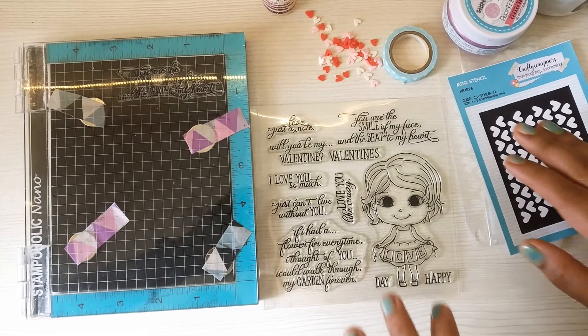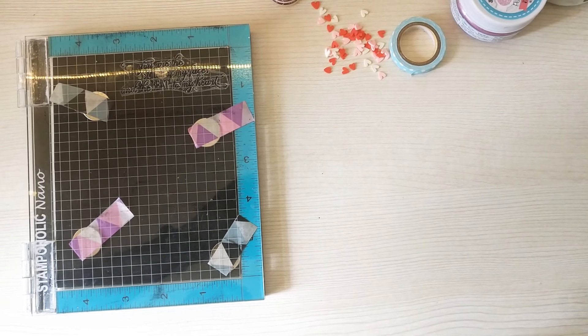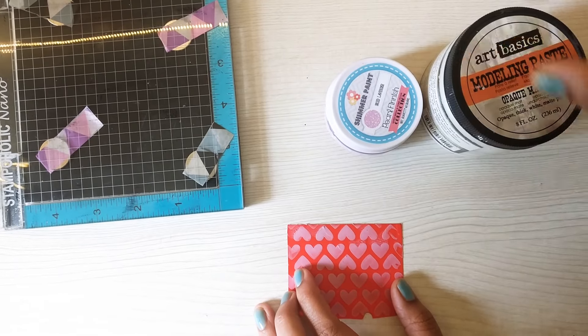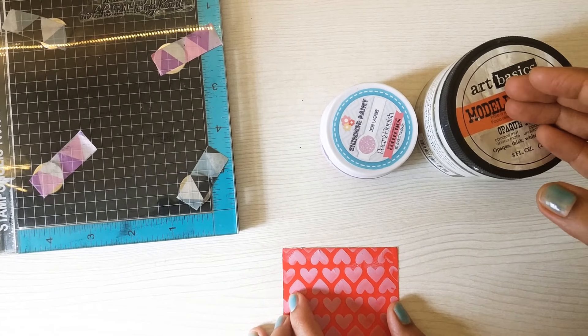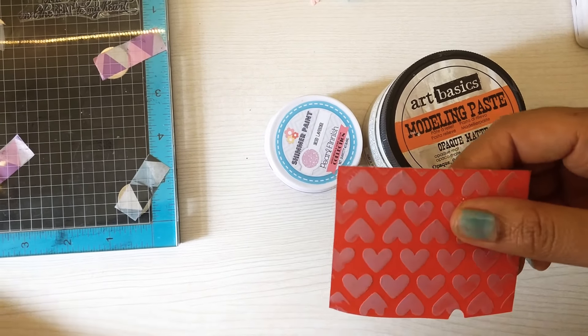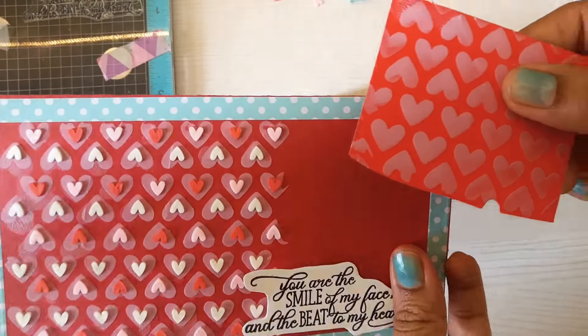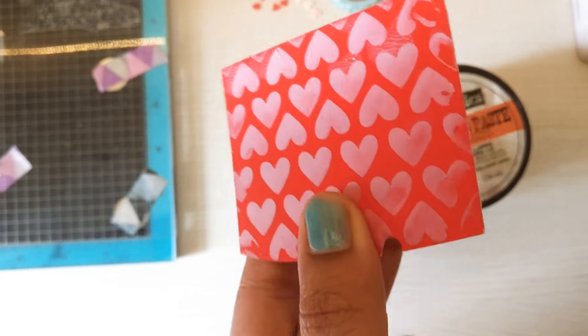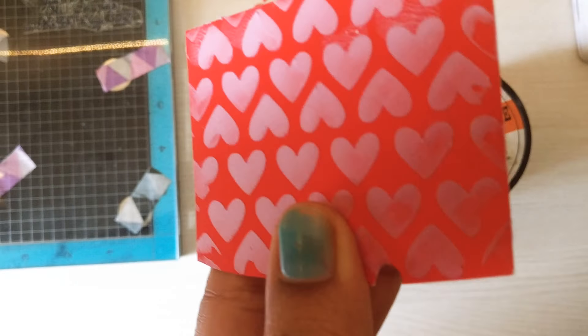I'm showing you the technique on a small sheet. What I did was I took modeling paste and shimmer paint, mixed equal quantities of both, created a paste, and then applied it on a paper sheet — the same way as you can see on the card surface. I got a very shimmery effect; you can see and feel how shimmery the whole heart area looks. Once this dried — approximately 10–15 minutes — I was ready for the next step.